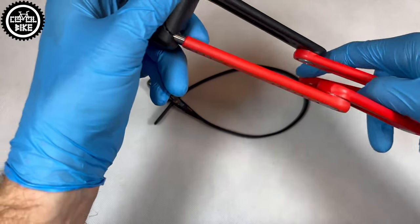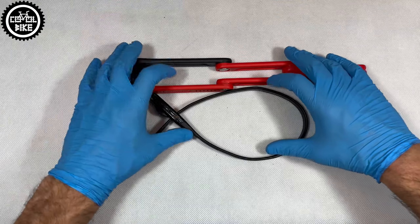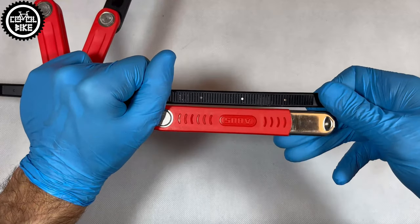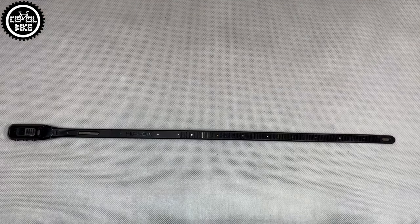In my opinion the safest option is a set of Hiplock and Abus, or a couple of Hiplocks. The more locks you put on your bike, the longer a thief will have to fight with them, so the risk of being caught will be bigger.